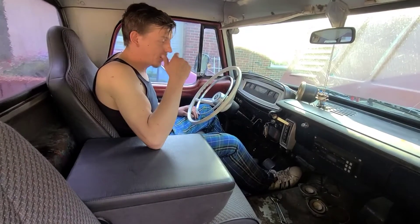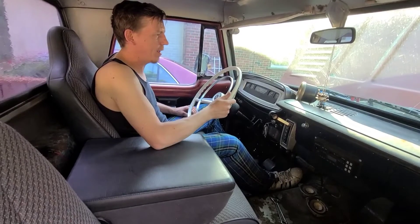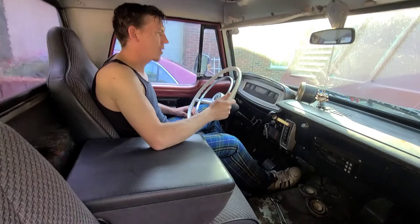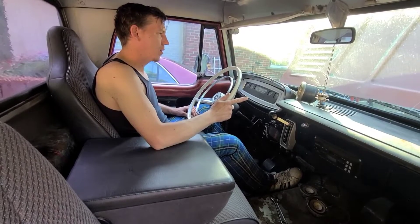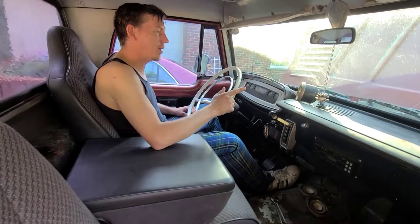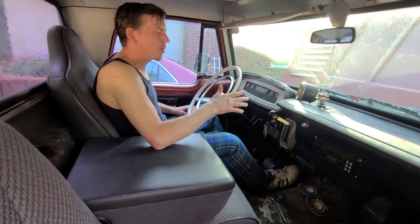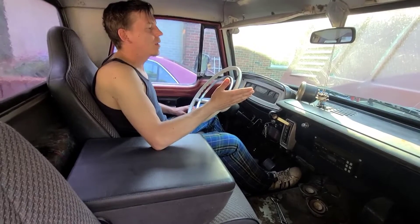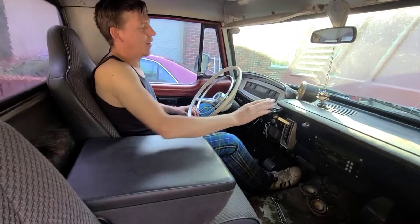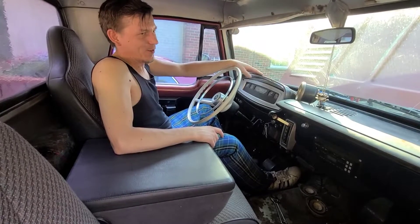Hey, hey, hey — nope, hey, come on now. Hey! I'm trying to do something, stop. I'll give you the elbow — no, I'd never do that, it's a joke. I love this old girl.